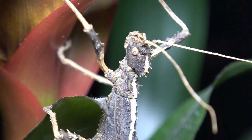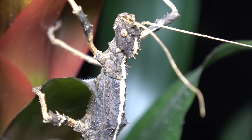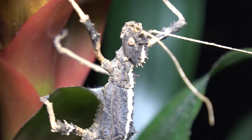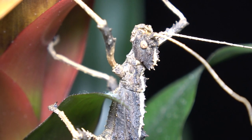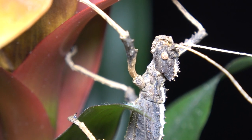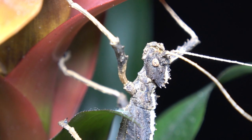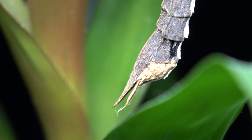One way to distinguish this species, if you can't tell by coloration alone, is the almost warty-type crown they have on their heads. As you can see from this specimen, just poking up from the back of the head, there is the crown I'm talking about.